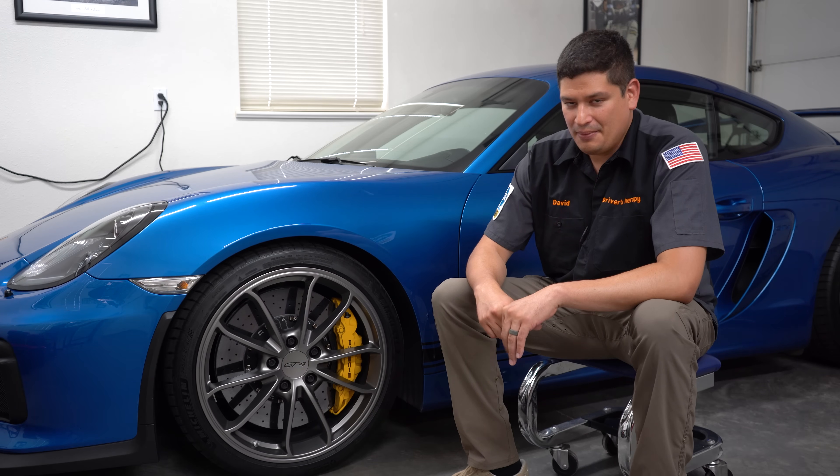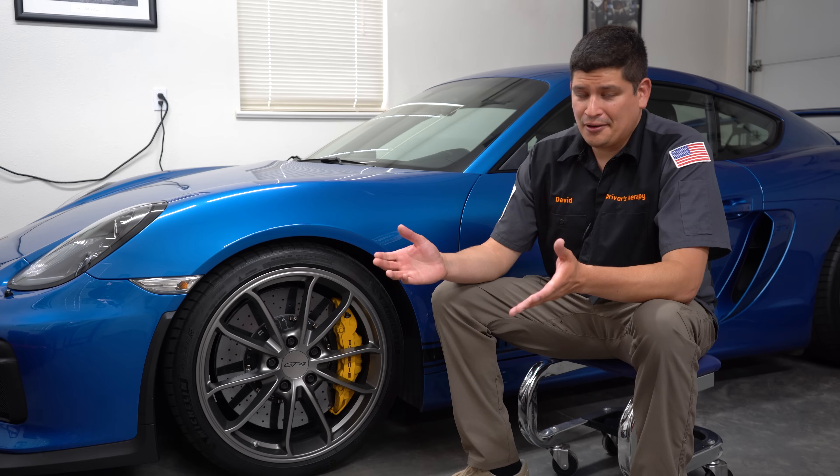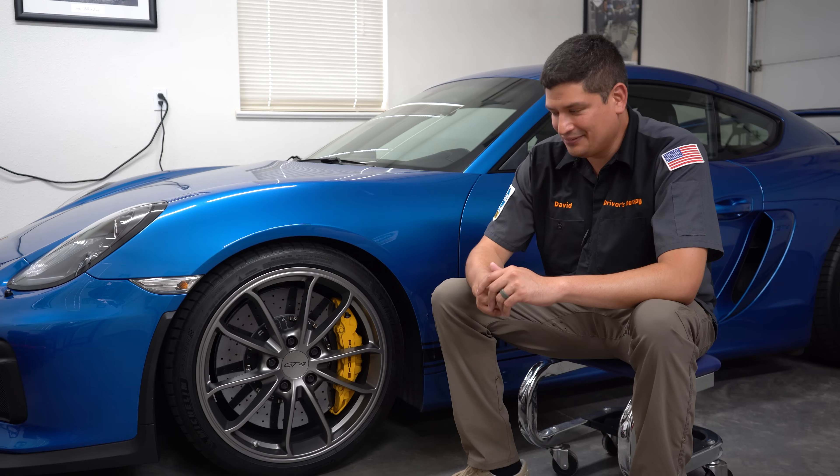Another thing to talk about is the screeching or squeaking you hear. Being a tech myself and working on brakes, you automatically hear those sounds and people are always thinking in their head that you need to change your brakes. But what's really interesting is that if you actually heat up the brakes every now and then, the squeaking or screeching is actually very minor — it comes and goes, but most of the time it's gone.